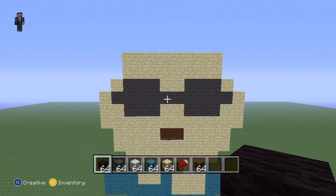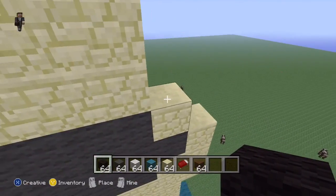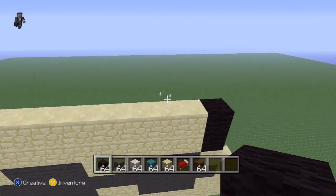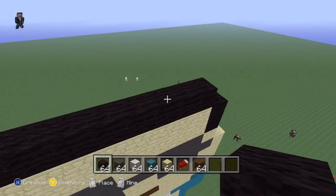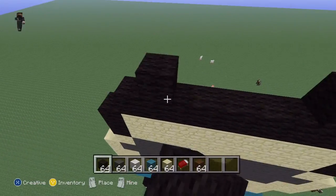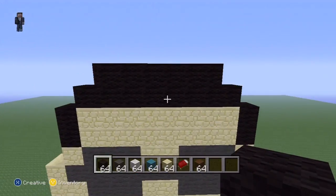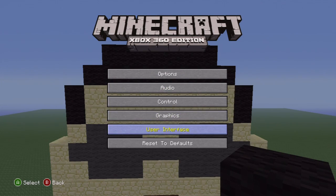Now we're going to add his hair. Two black going up on either side, then one whole row of black on top of the sandstone, and then one block shy of the end of that row. And that's how you make his hair.